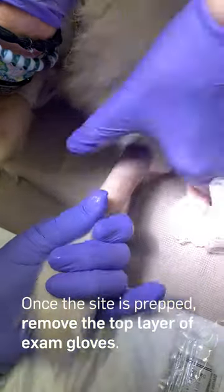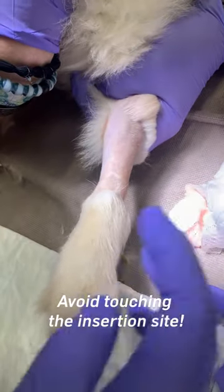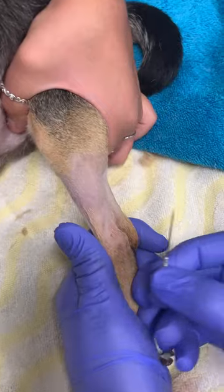Once the site has been aseptically prepped, adequately remove the top layer of exam gloves. Avoid touching the insertion site once it is thoroughly prepped, as this contaminates the freshly prepped site.